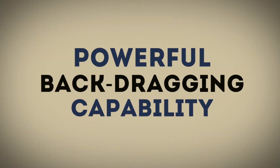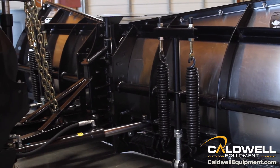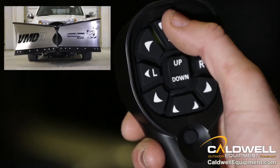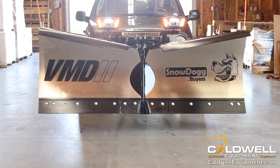The VMD2 is also capable of some mighty powerful back dragging. Double acting angle cylinders make it easy to back drag snow away from buildings and other tight spaces. Intuitive one handed controls and double action back drag cylinders make the VMD2 a powerful winter weapon.